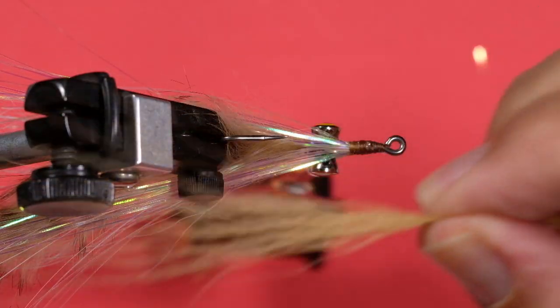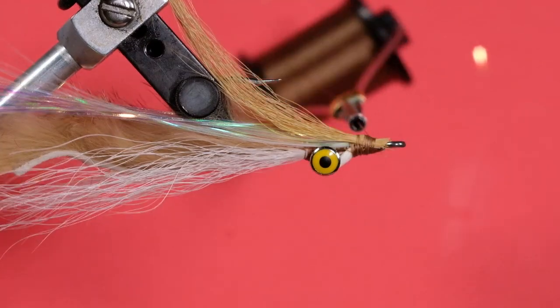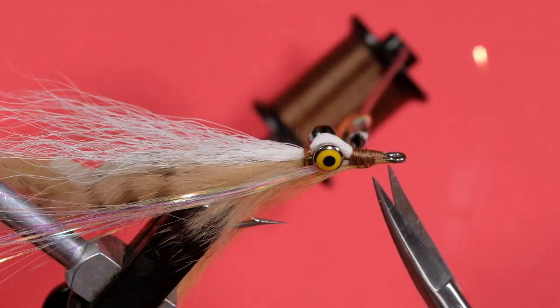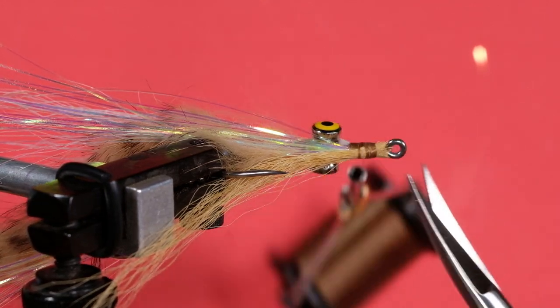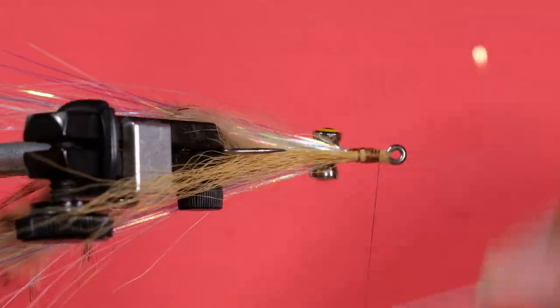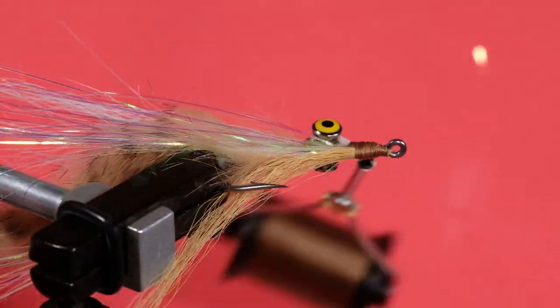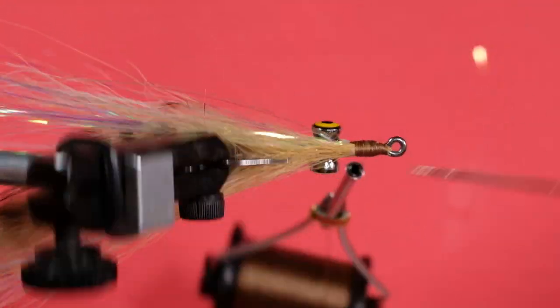Bring your thread to the back. Now for the ginger bucktail — size it. I'm going a little sparser than what Bob Clouser shows, but do it either way you like. Pull it into position. If you've got any strays that are going to stick up, come in at this point and pick them out — you don't want any bits sticking forward into the eye of the hook. Wind that all down, then come in with your bodkin and split that on either side so the wing goes on either side of the hook.